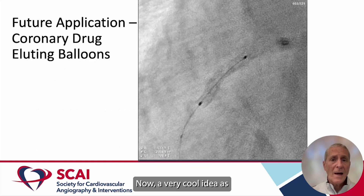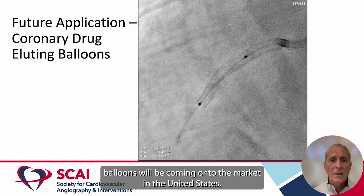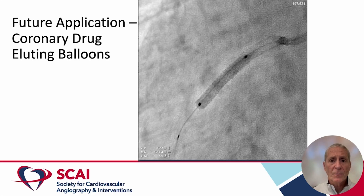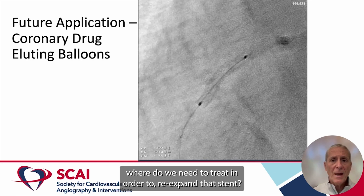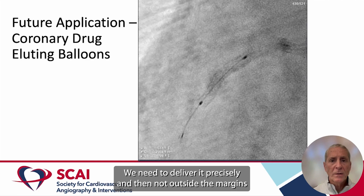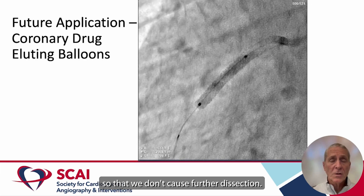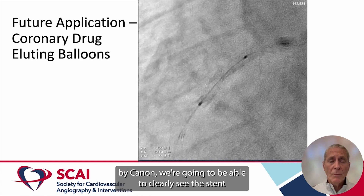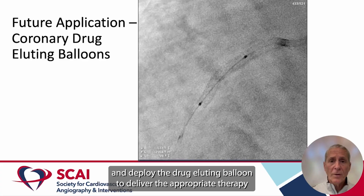A very cool future application would be as coronary drug-eluting balloons come onto the market in the United States. We need to know where to place these devices — if we're treating in-stent restenosis, where do we need to treat in order to re-expand that stent? If we're going to deliver drug, we need to deliver it precisely and not outside the margins so that we don't cause further dissection. So with this digital device stabilization mode by Canon, we're going to be able to clearly see the stent and deploy the drug-eluting balloon to deliver the appropriate therapy.